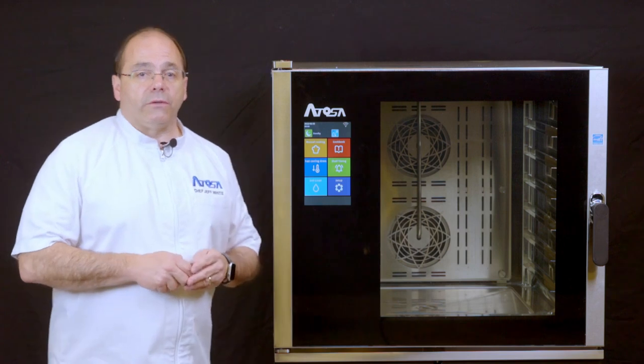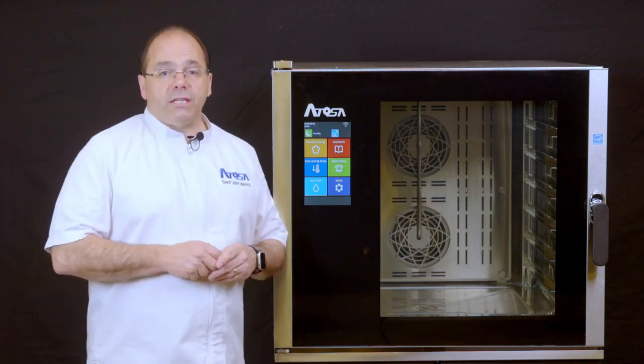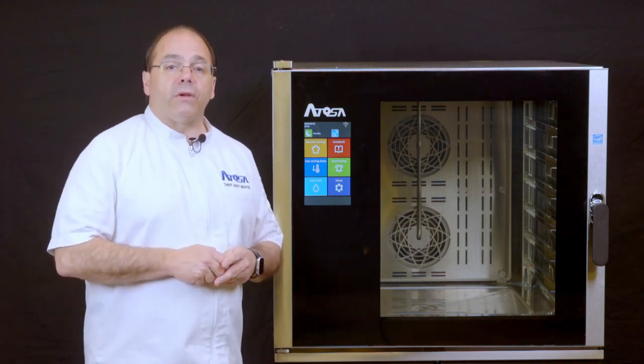Welcome to the Atosa Trademark Training Series. This video is designed to teach the end user how to create and save a recipe.